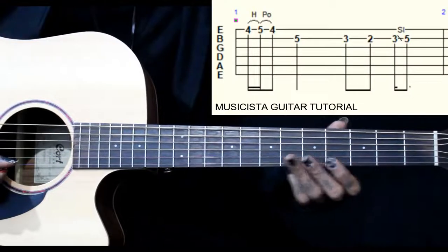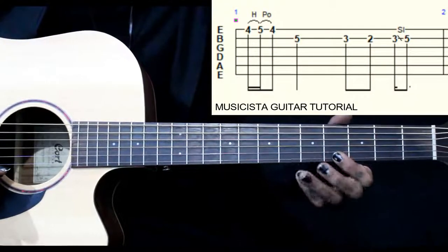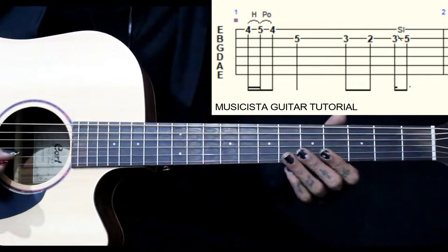This lick starts on the 1st string, 4th fret. We go 4, 5 — hammer on and pull off — 4, 5, 4. Then we go to 5 on the 2nd string.